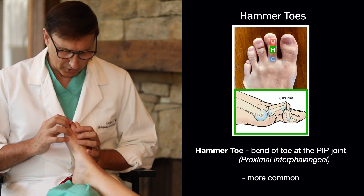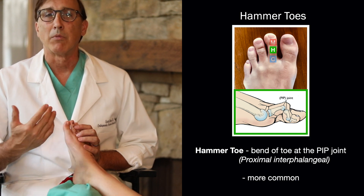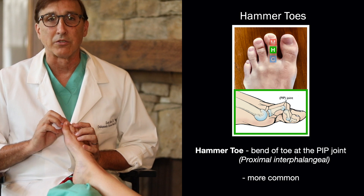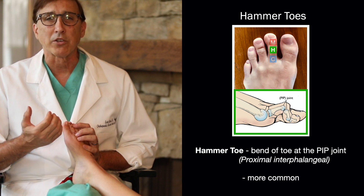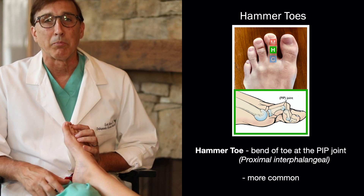Next we talk about hammer toes. It's more what we call a PIP, or proximal interphalangeal joint — a much more common disorder where you have bending of the toe at this joint, more the proximal joint of the toe. That's a more common disorder that people complain about.